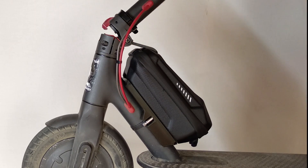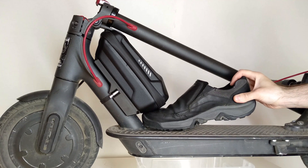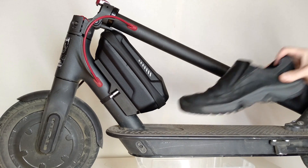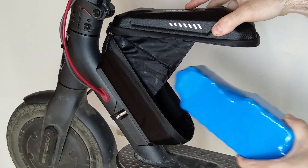Make sure that the scooter can still be folded, and that there is enough space under the bag to put your feet. We can see that by installing the bag we saved both usable space on the deck and the folding function of the scooter. That's how the battery is located inside the bag.